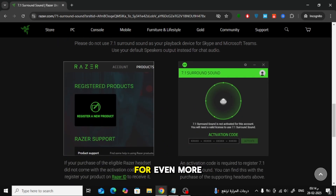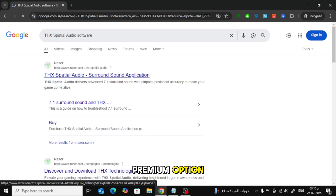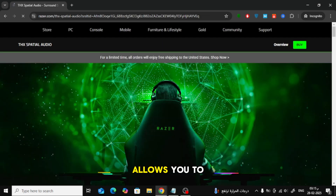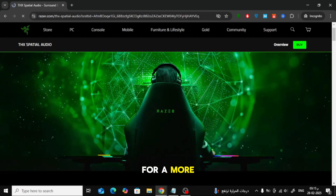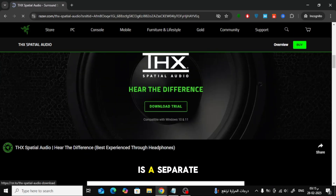If you're looking for even more audio customization, Razer offers the THX spatial audio software as a premium option. This software allows you to fine-tune your sound settings for a more immersive gaming experience. However, keep in mind that this is a separate purchase.